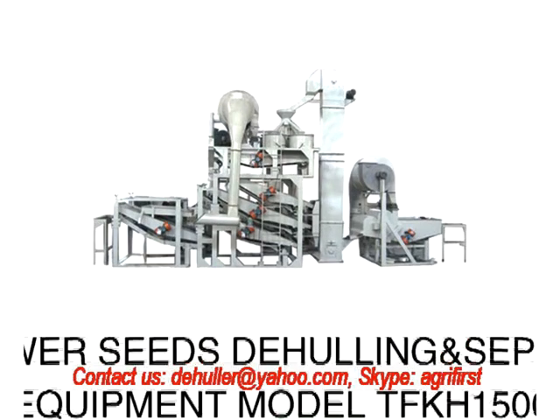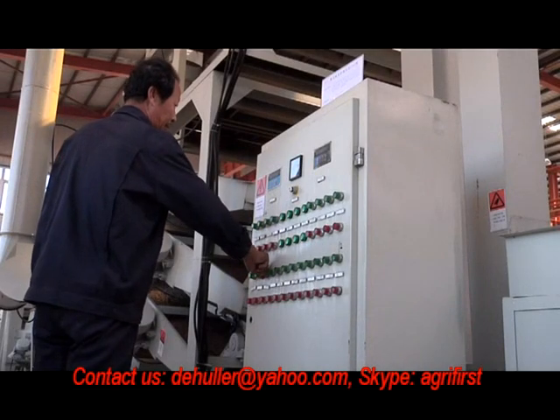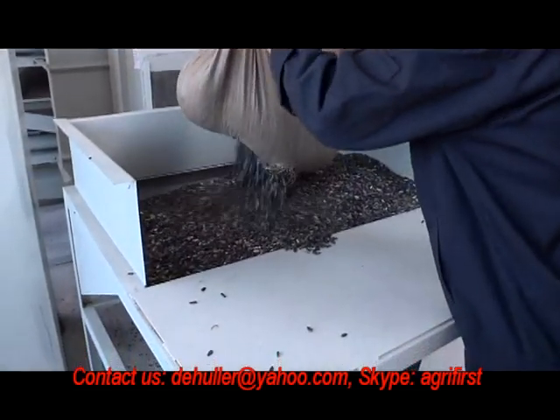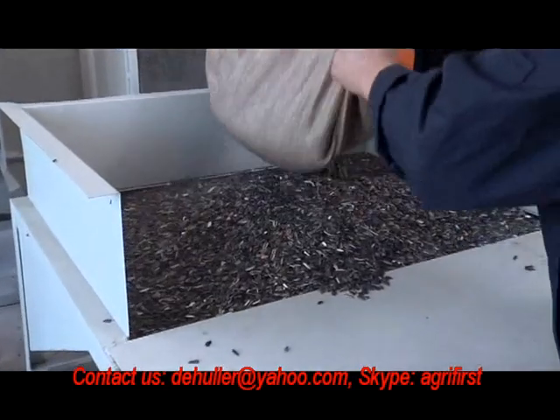Sunflower's Dehulling and Separating Equipment Model TFKH-1500 is the patented product belonging to Chow Pai Company and is an independent intellectual property of Chow Pai Company. This equipment is for pre-cleaning impurities from raw materials, dehulling, shells removing, separating and resorting your product.